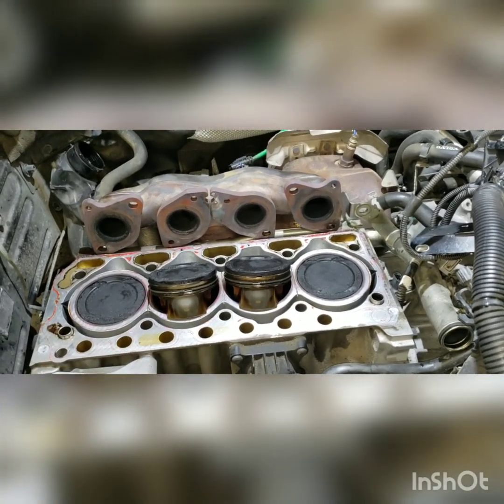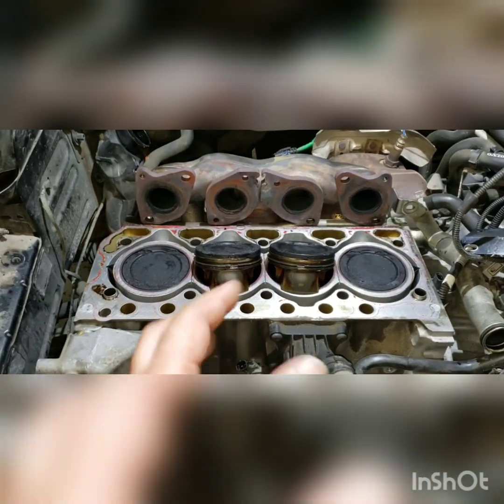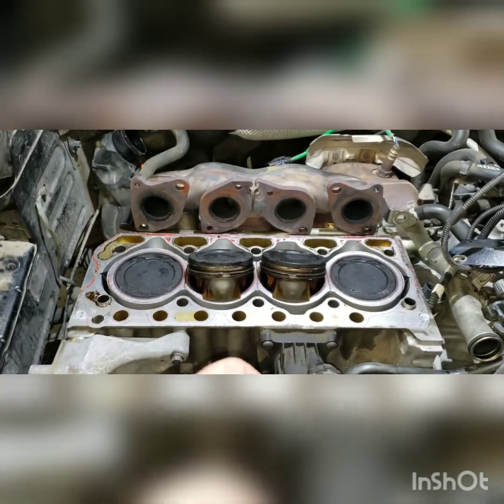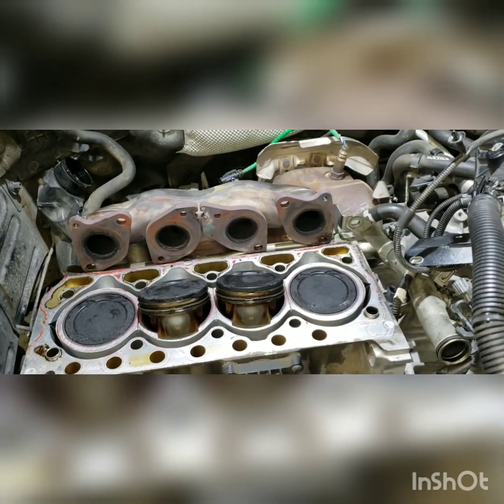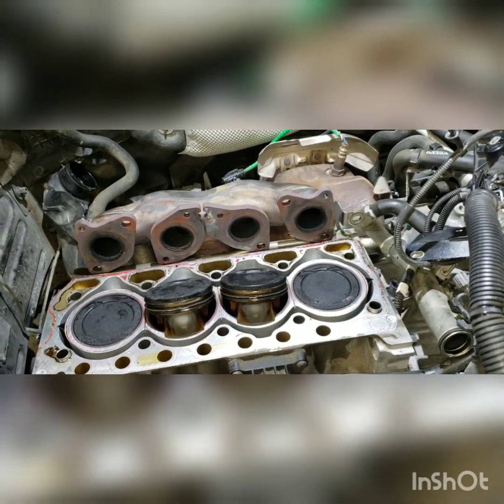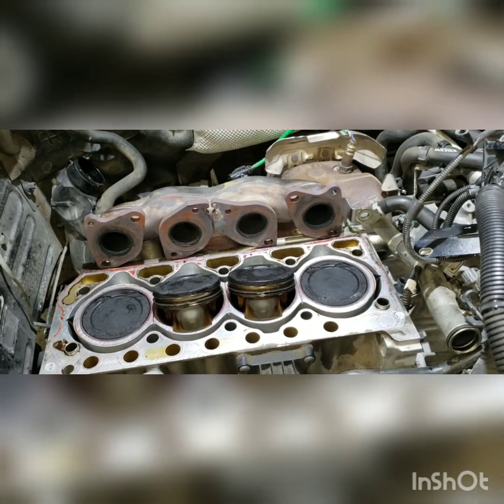If you're just replacing the timing belt, it's not too bad — there's not a lot involved. You're going to need some tools, but not a lot. If you own a shop or do a lot of work yourself, it might be worth buying the tools.